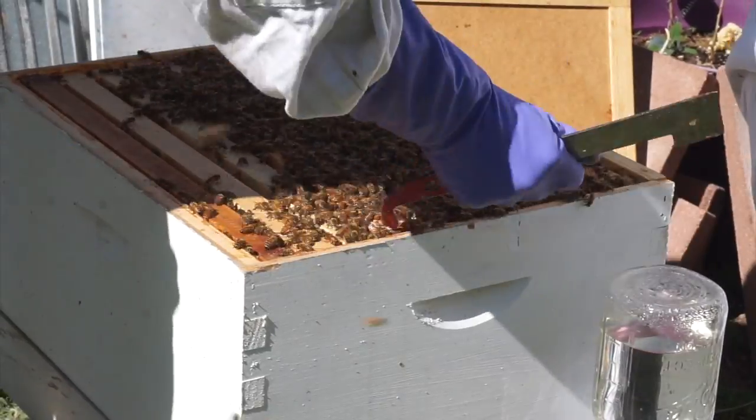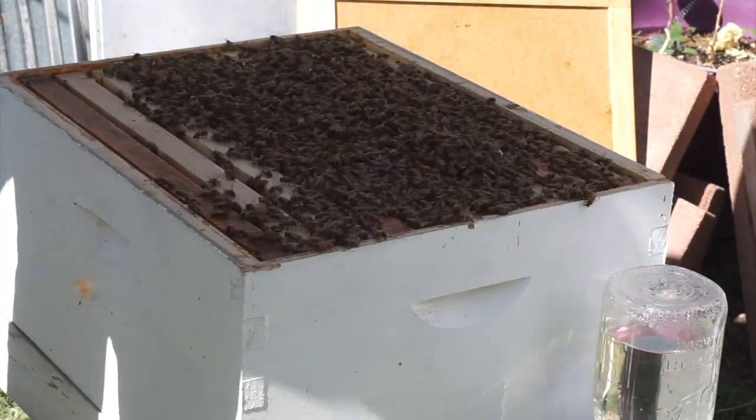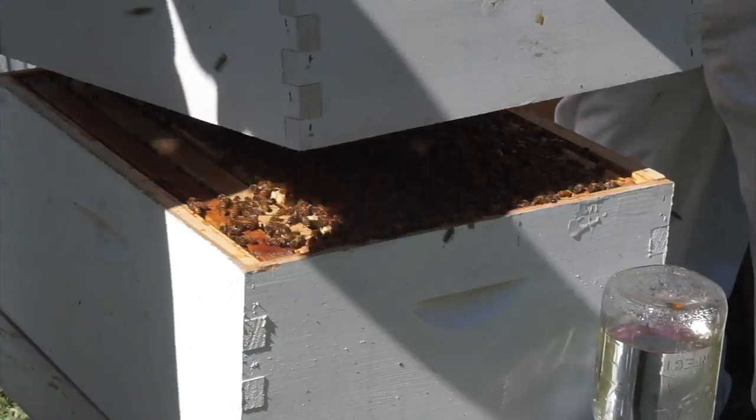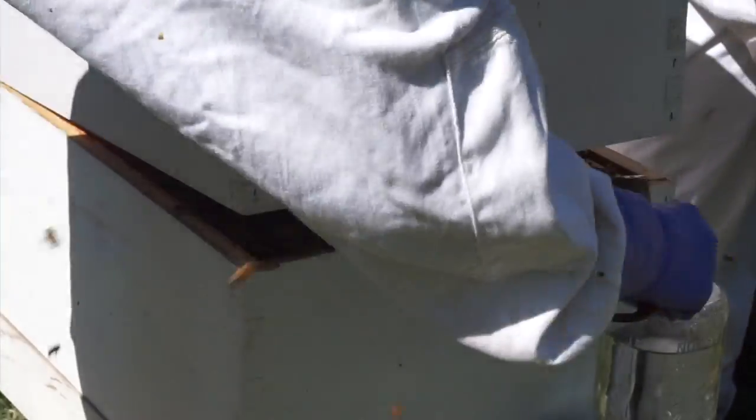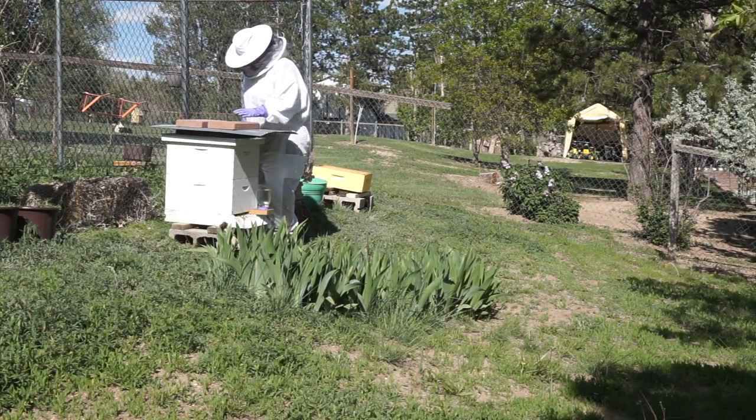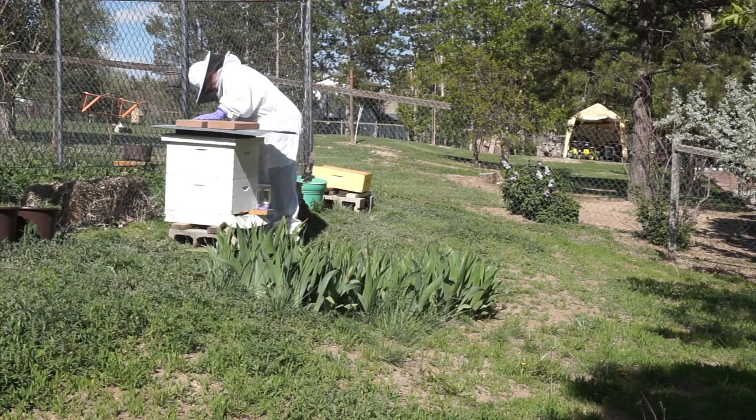Now we're going to kind of shoo them away and try to get this top back on. Put that second deep — that's like their second floor of their housing unit. All of the honey that's produced in those boxes we don't take. Those are theirs.